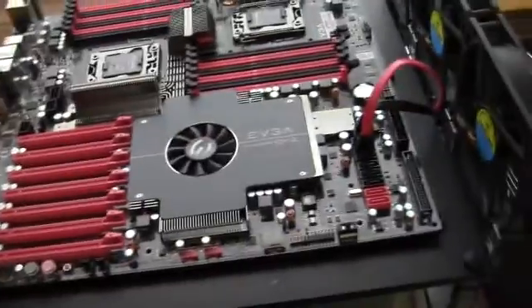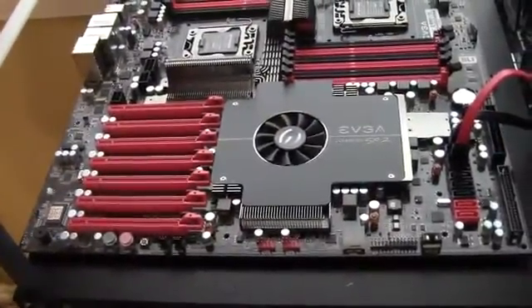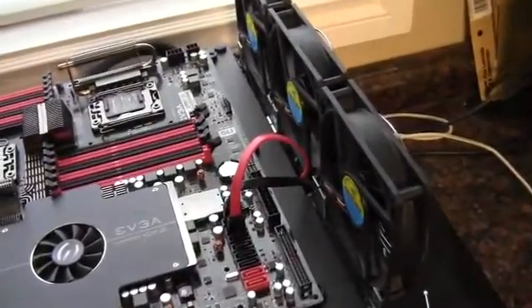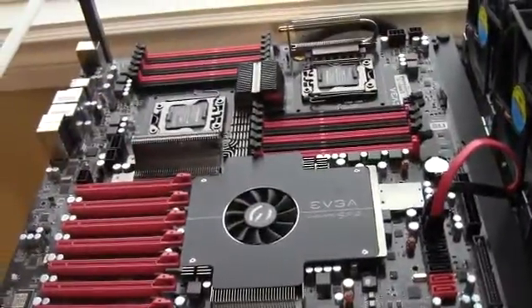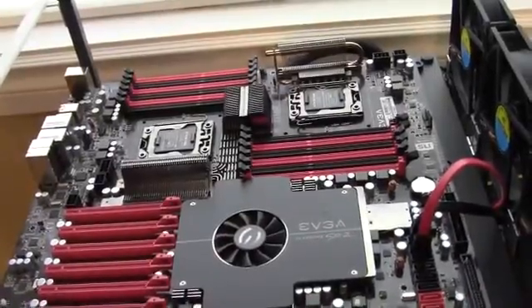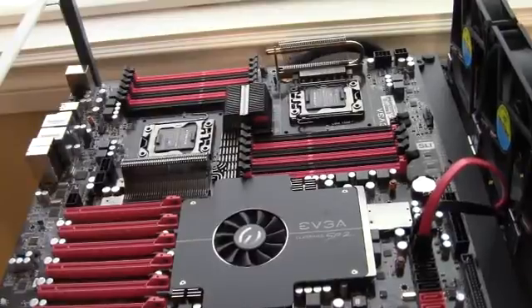I'm also probably going to put this near a window air conditioning unit, especially in the summertime, and have the window AC blow into those three fans, which can push air across the graphics cards, because that's going to generate the most heat. As for the CPUs, I'm just going to use Hyper 212s from Cooler Master — heatsinks and fans — and I think that'll be plenty.